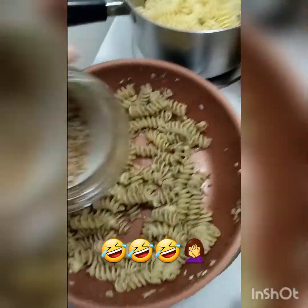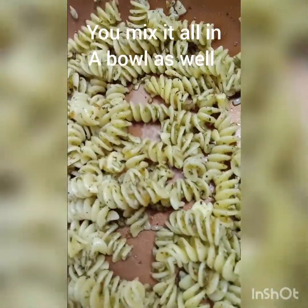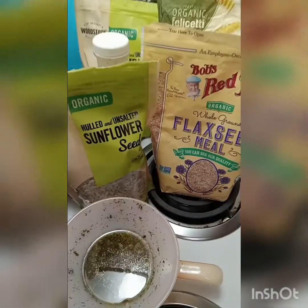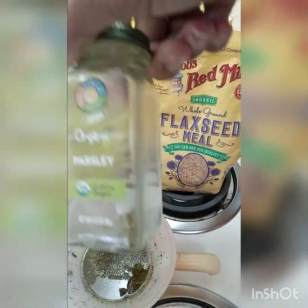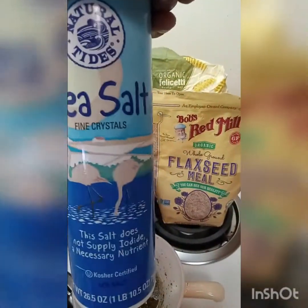I put it in this container, sprinkled it on my pasta, and it got to absorb all the oil and the flavors from the garlic. I added some organic black pepper, organic cilantro, organic parsley — need to get some more — and some sea salt.